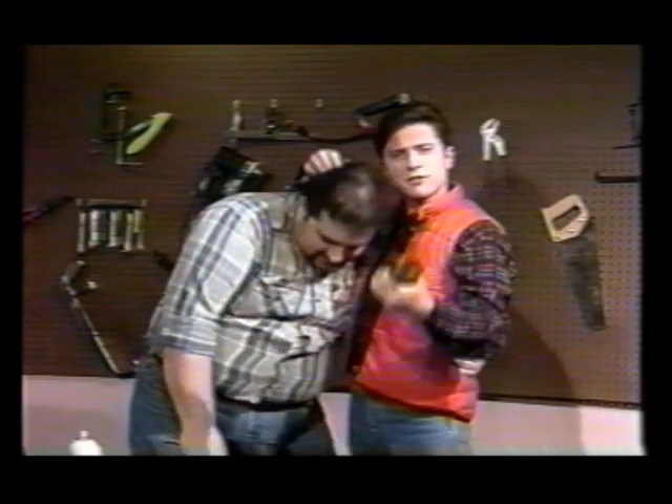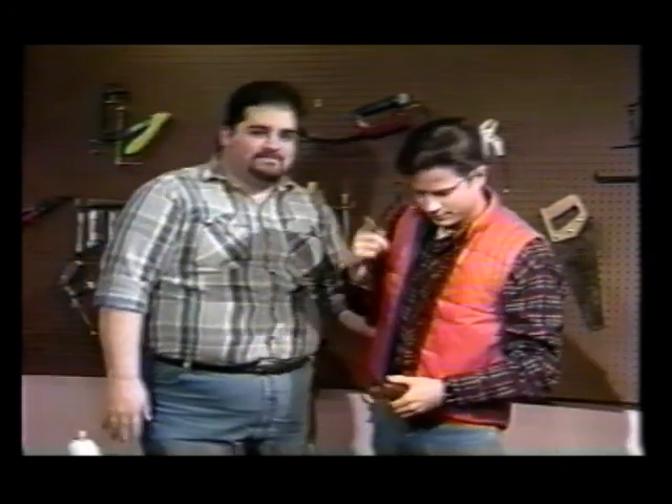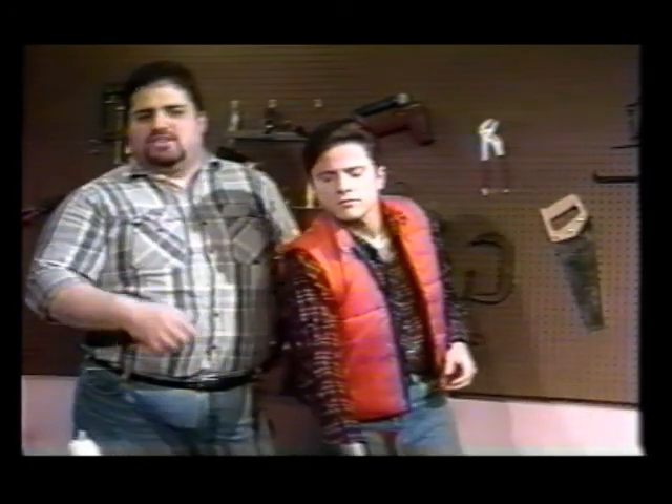Now, Al, I want you to tell all our viewers out there about the most important aspect of working in the shed. Sure thing, Tim. The most important aspect of working in the shed is safety. And for storage of your wood products, we recommend a really tight, warm area. Also remember this: splinters can be a real inconvenience, so we also recommend using a lubricant. Like this one.